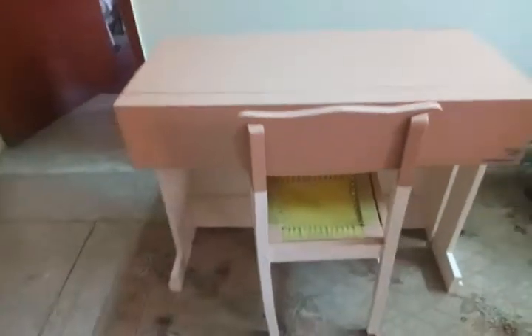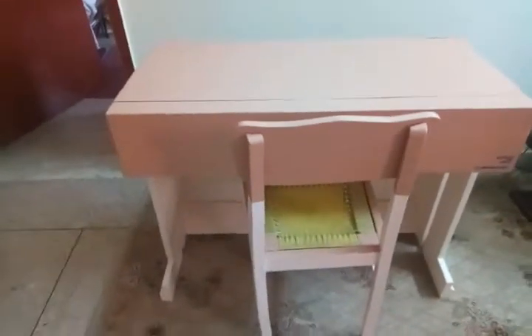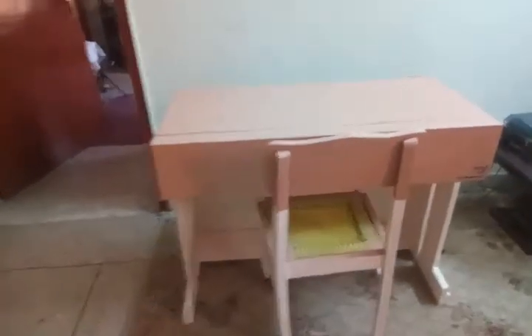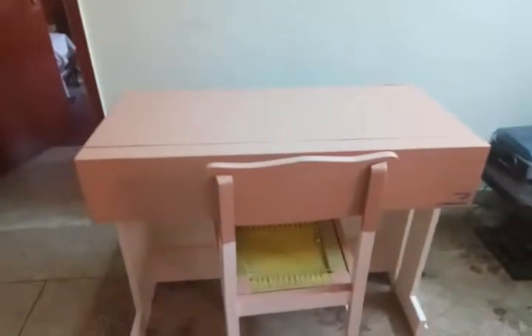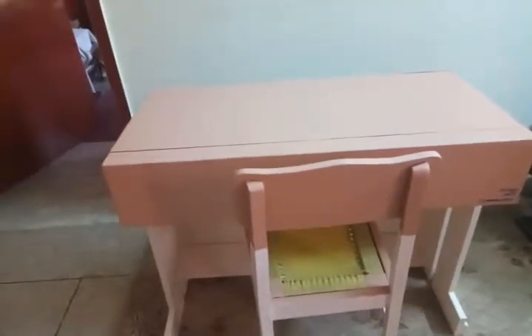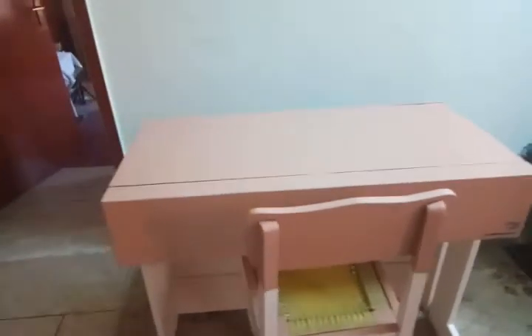Hi there, I hope you are doing good. I own a Yamaha PSR E363 — it's a nice keyboard — and I needed a piano stand for it. However, I found out that instead of a piano stand, why not go for a piano table?